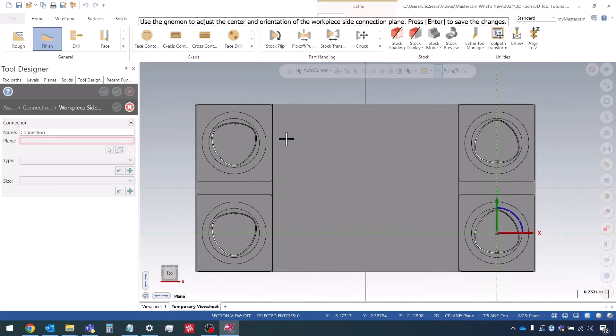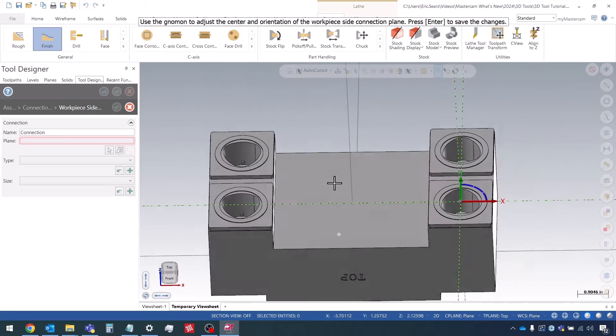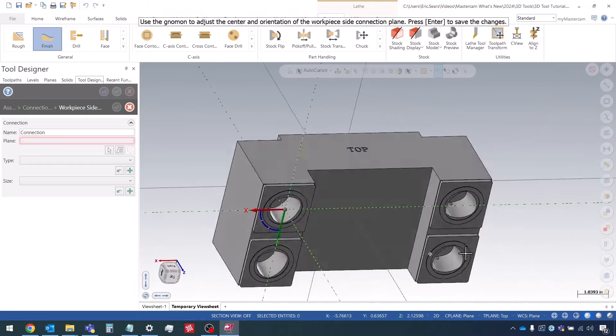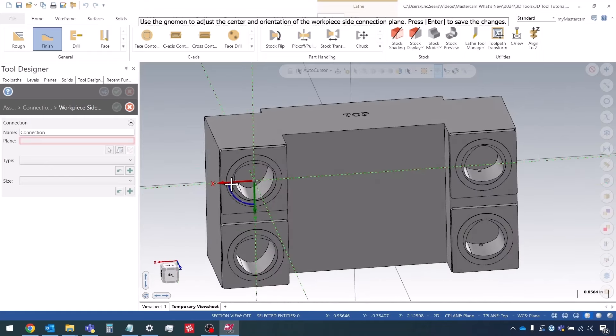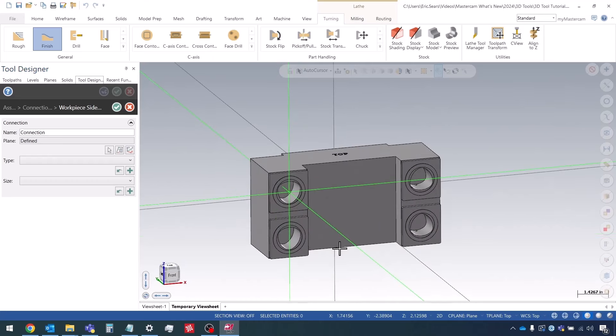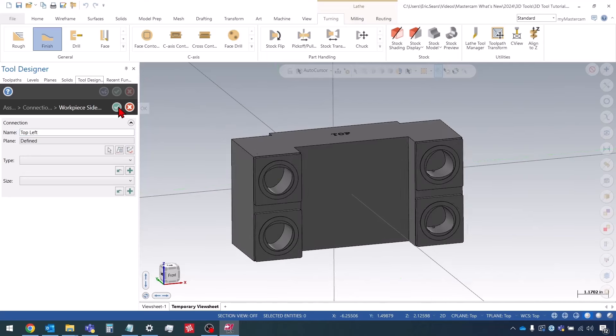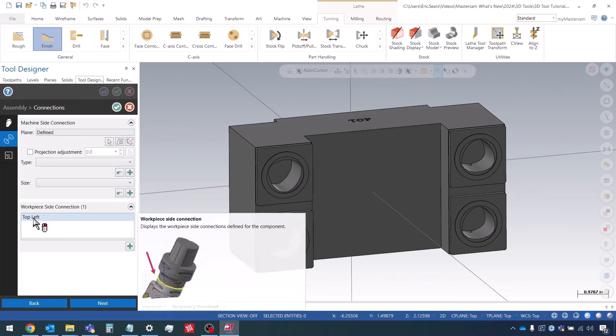When I selected that, it rotated the whole locator around 180 degrees. I had put the text 'top' here just to help with orientation. Notice how the X positive direction is going to the left — I want to rotate it so that X positive is going to the right. So I'm going to grab onto the gnomon, rotate 180 degrees, and confirm by pressing Enter. There's my connection, and I'll give my connection a name, then press OK to confirm.